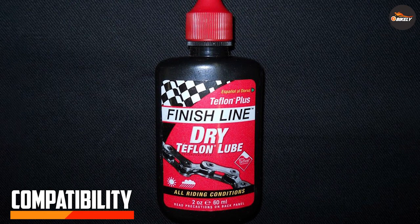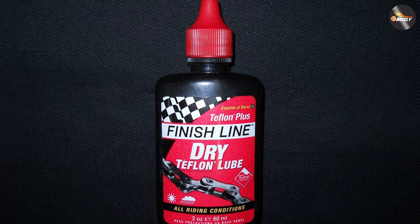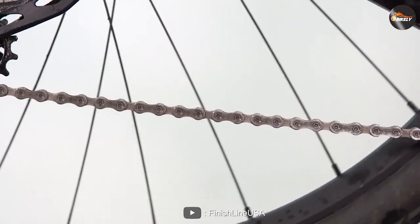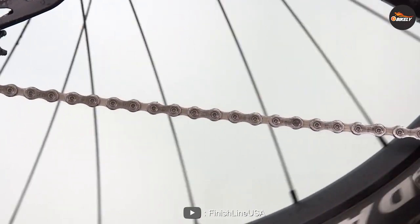Compatibility. One potential downside of the chain lube is its compatibility with certain drivetrains. Because the formula is designed to dry quickly and leave behind a dry film, it may not work as well with certain chains and cassettes that require a wetter lube to prevent wear and tear.